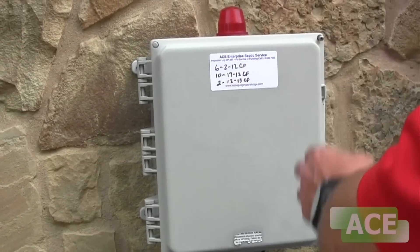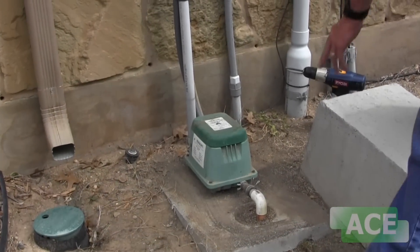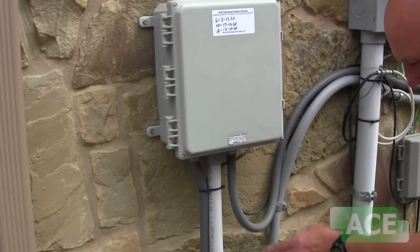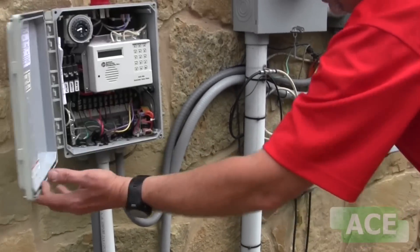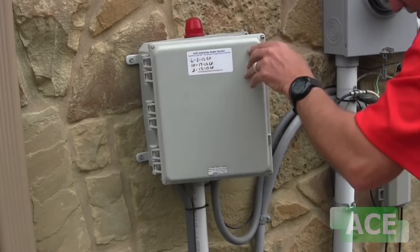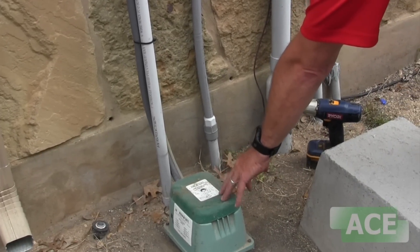If we back up, we can see the air compressor. This is an above-ground air compressor and it has air tubing here that comes out of the compressor and goes up to the bottom of the controller. If that air tubing gets brittle from the sun and gets a crack in it, this sensor will activate the alarm because it's not getting enough pressure. We also take this lid off when we come and do our inspections — there's a filter in here and we clean that.